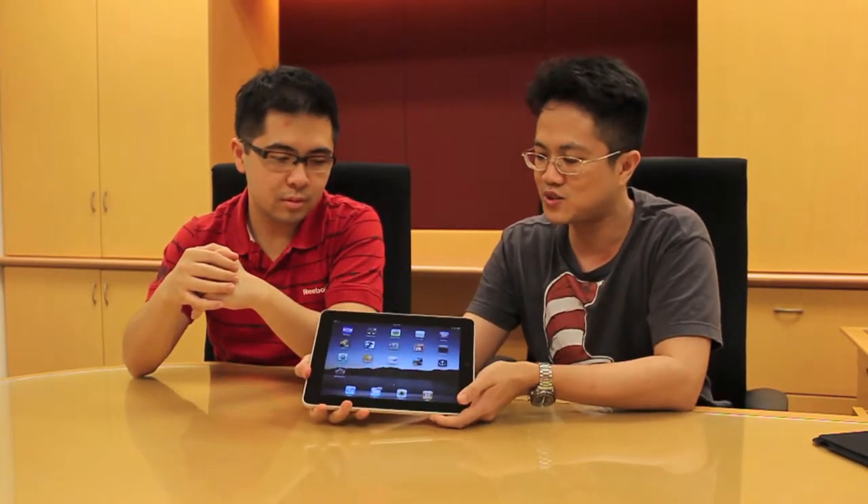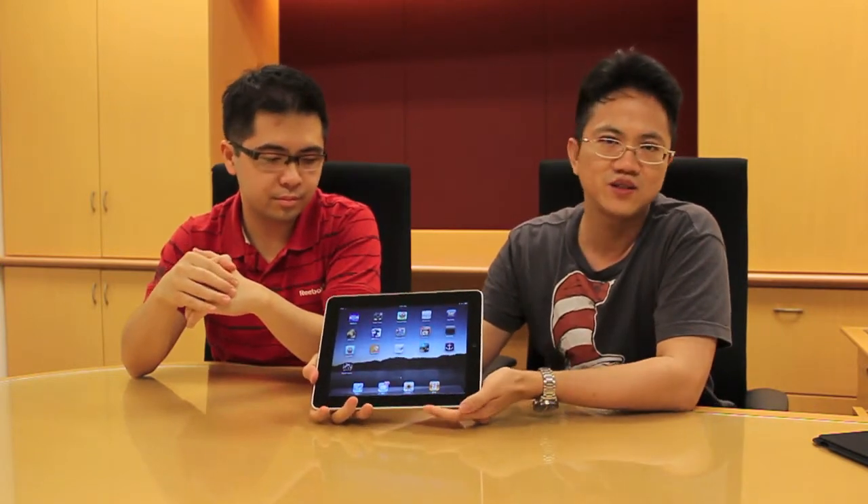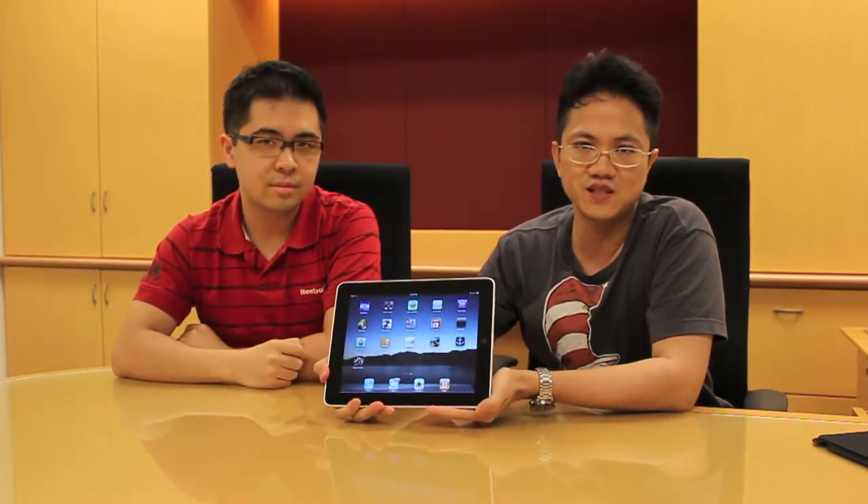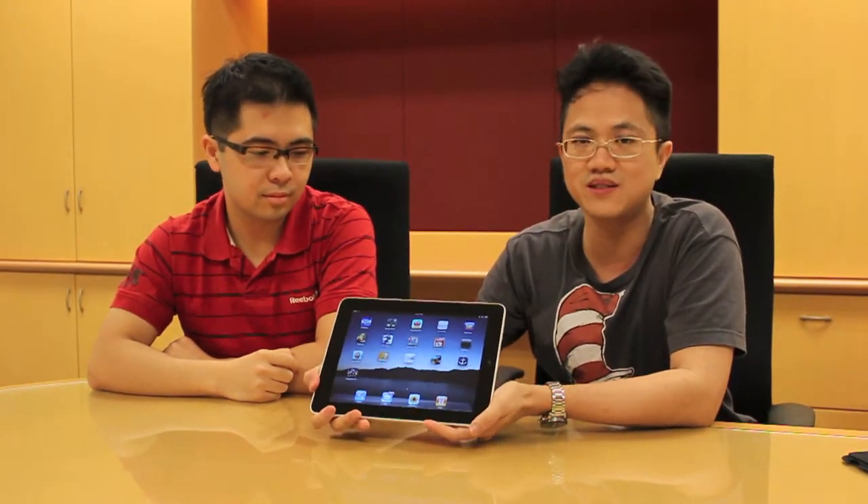We've had only a few minutes to play with it already, and so far we're quite impressed. You won't believe the number of people that have come around here — they were all crowding around looking at this thing. Even though on paper the specs don't sound that great, the real thing is actually quite impressive.